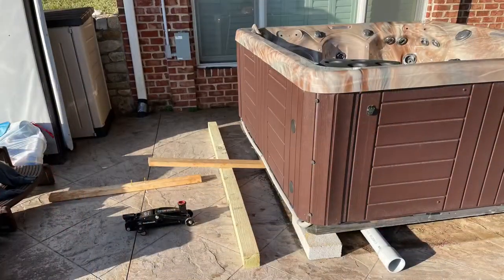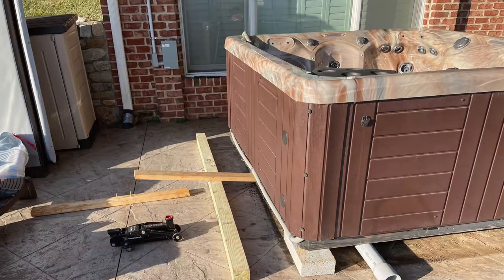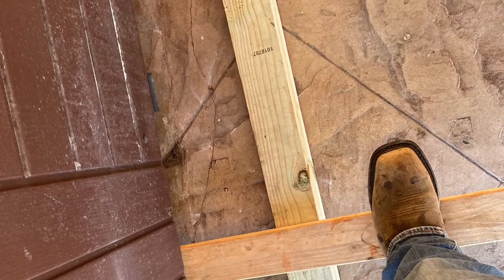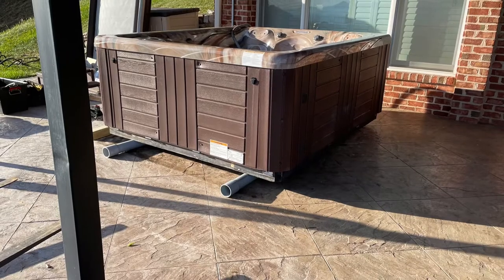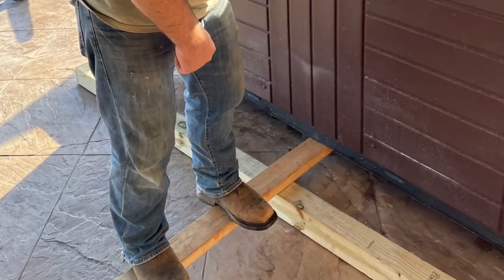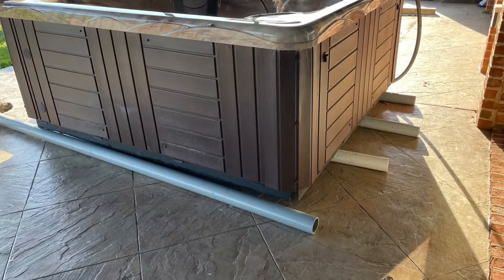In a few places we had to use levers — just a 4x4 and a short piece of 2x4. Standing on it would lever a corner up so we could reposition the PVC pipe as needed. It's remarkable what the weight of a man with an appropriate lever can do to lift a 1,000-pound hot tub.